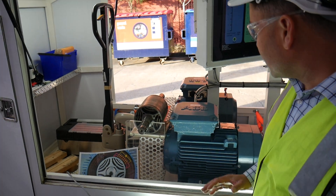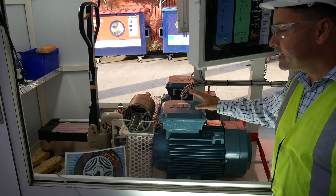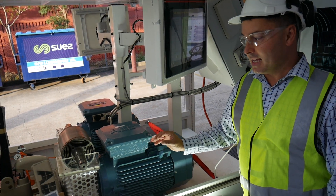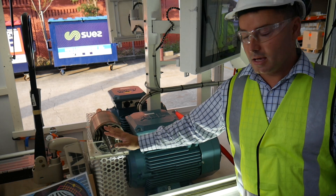These are two 11 kilowatt motors. The stators are identical between both motors. The only difference is the rotor, and this is where the efficiencies come from.